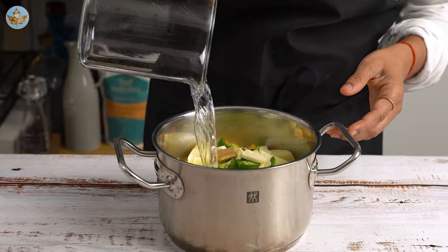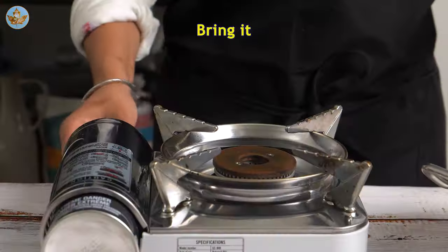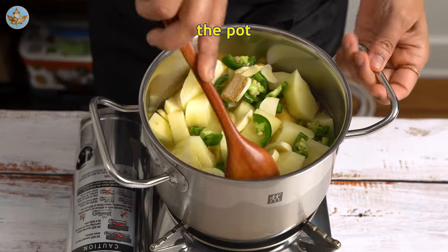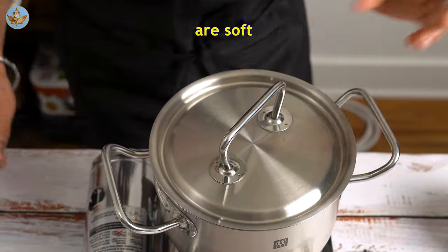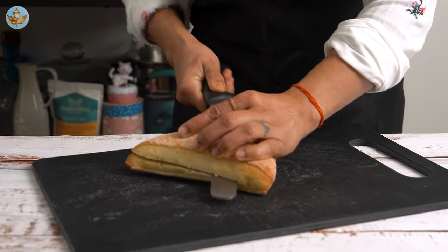Bring it to a boil, then cover the pot and simmer for 25 to 30 minutes until the vegetables are soft.